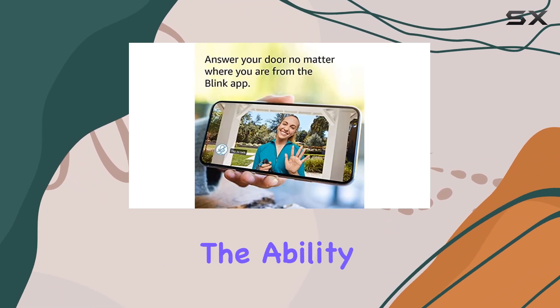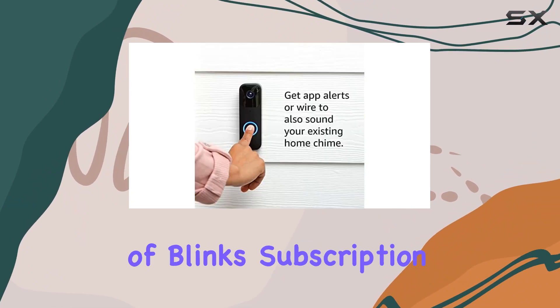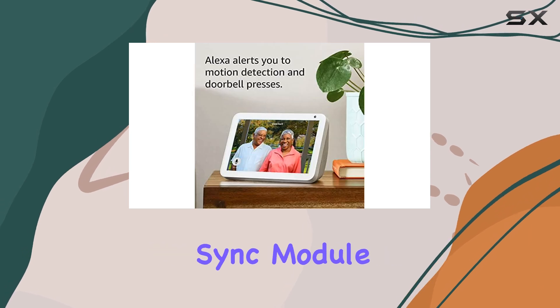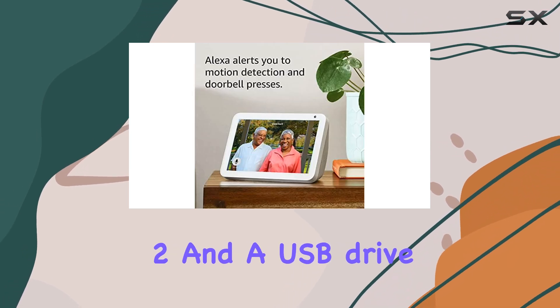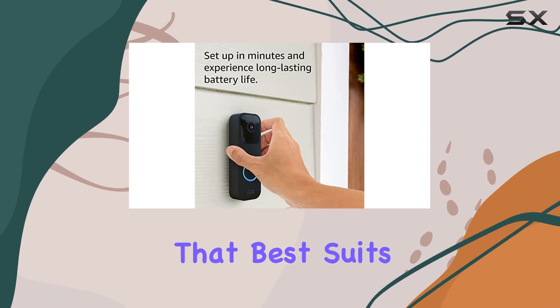One of the standout features is the ability to store events in the cloud with a free 30-day trial of the Blink subscription plan, or locally with the included Sync Module 2 and a USB drive. This flexibility ensures you can choose the storage option that best suits your needs.